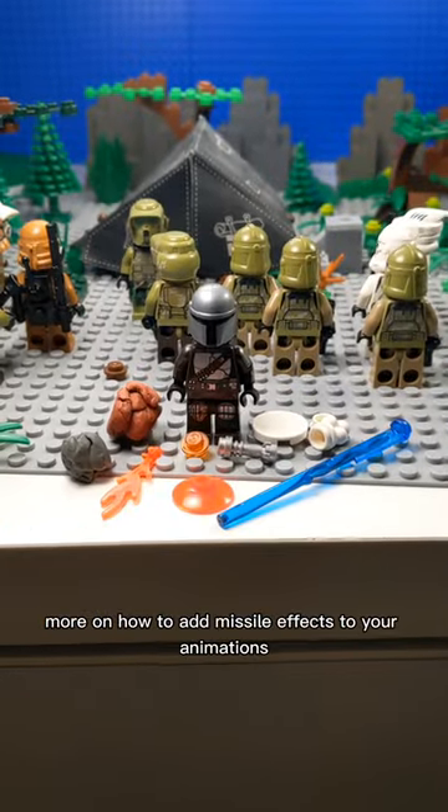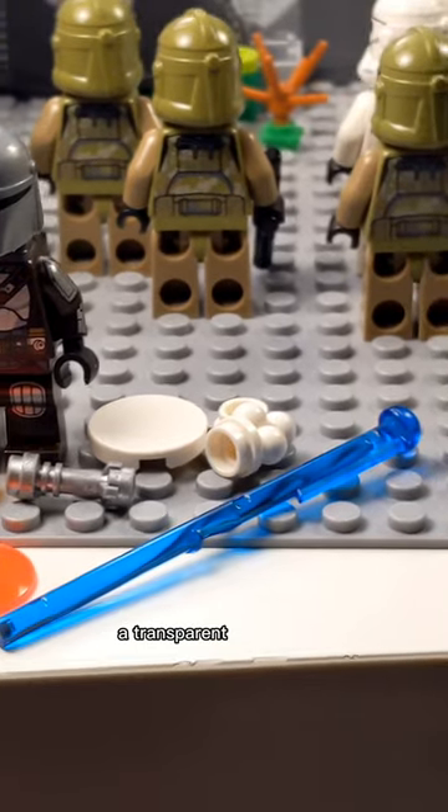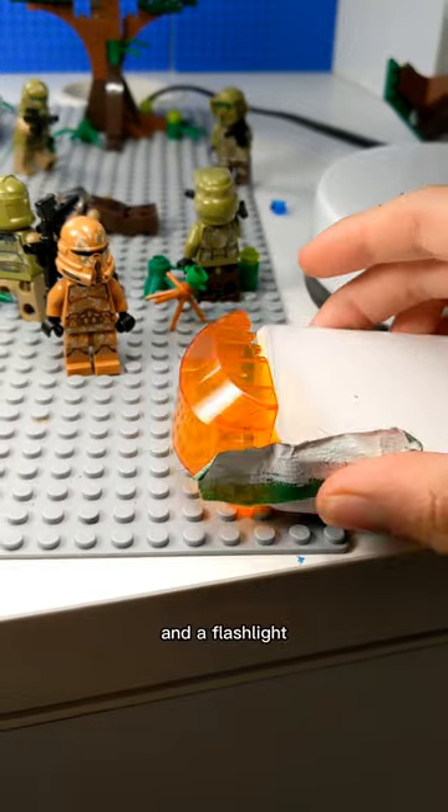More on how to add missile effects to your animations. For this effect, you're going to need a few white pieces, a transparent orange stud, a flame piece, a lightsaber hilt, any bar piece, and a flashlight.